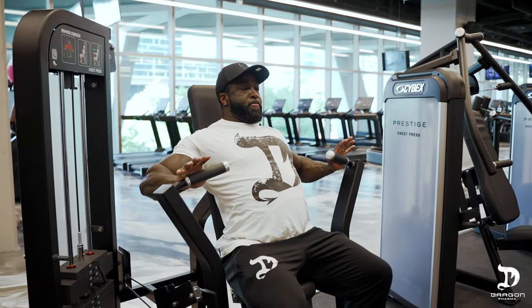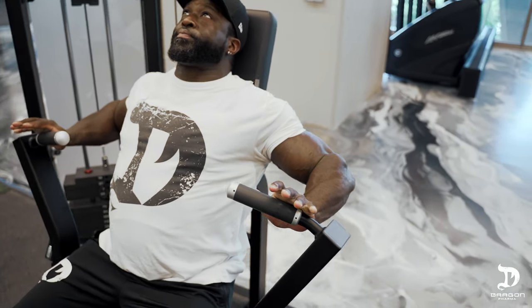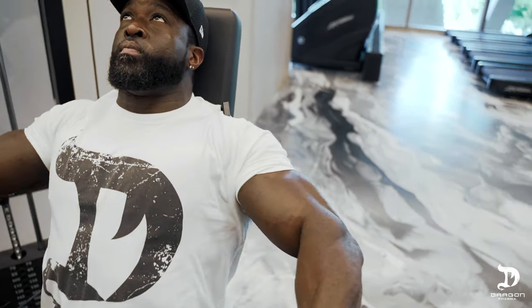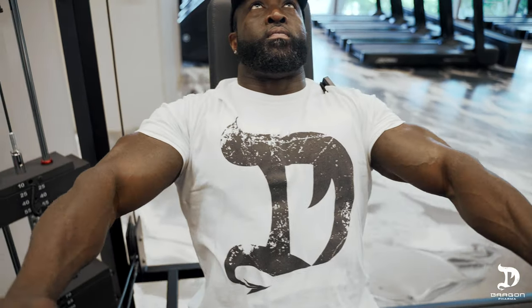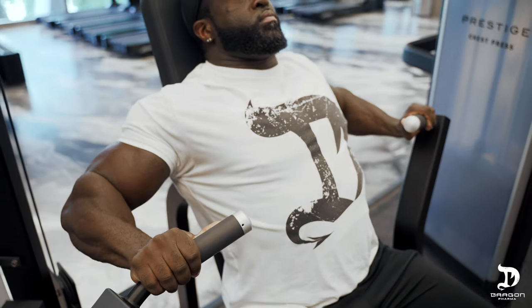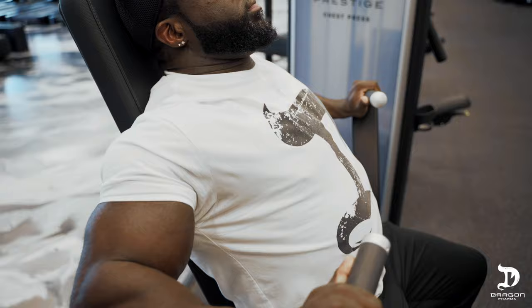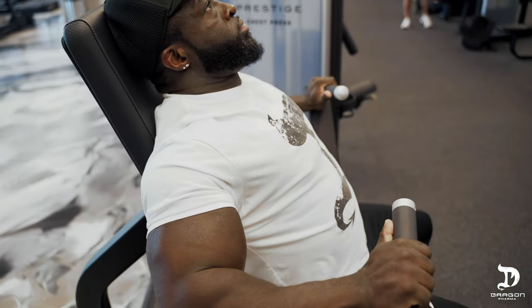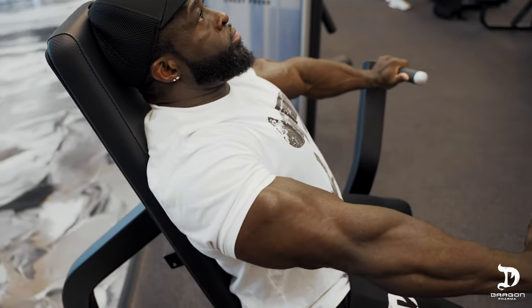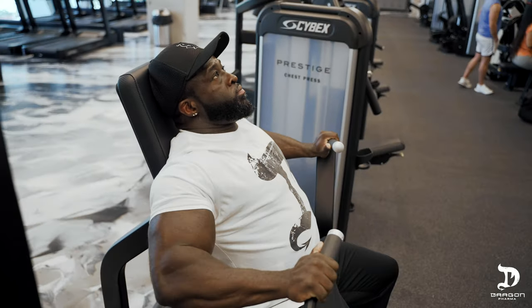Just like that, and press forward. Notice how my elbows are at 45 degrees, just like we discussed on the bench press — not all the way up, and not all the way down. They're at 45 degrees. Chest out, shoulders back, arched, 45 degrees. And that is how you place the most overall emphasis on chest during any of these movements.